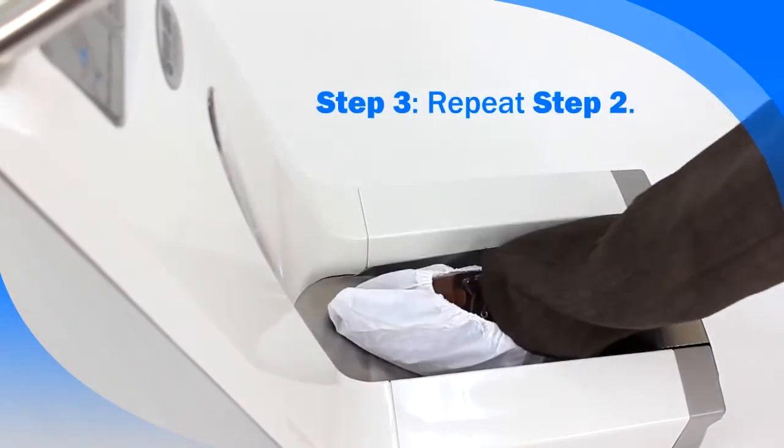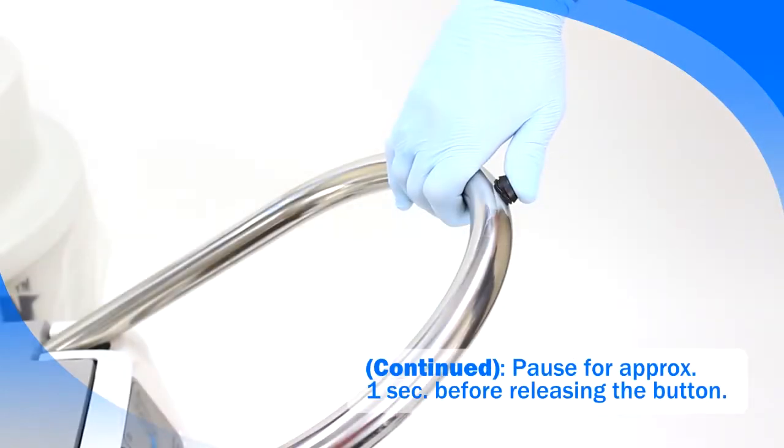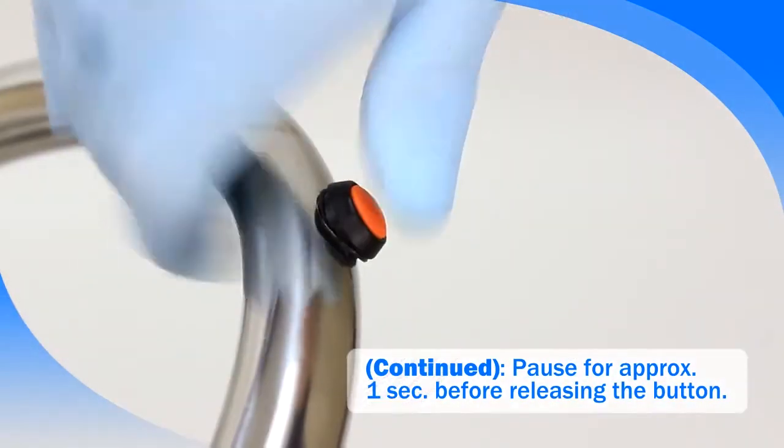Step 3: repeat step 2 with your other foot and pause for approximately 1 second before releasing the button.